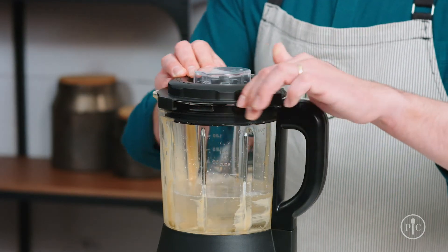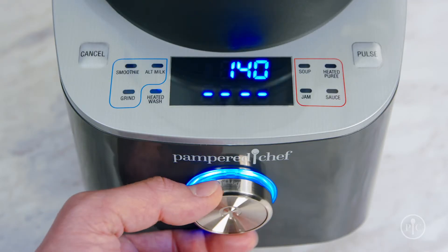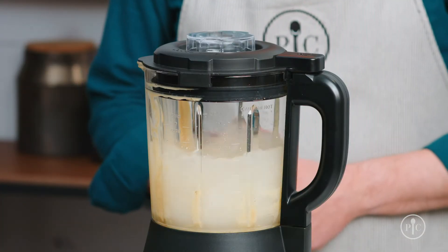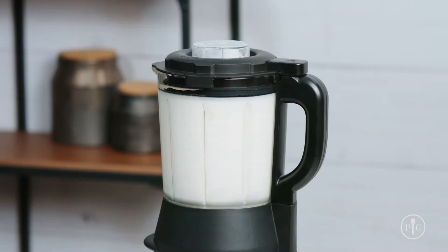Lock the lid, select the heated wash setting, and press the wheel to start. This will take about five to ten minutes and makes your cleanup so much easier.